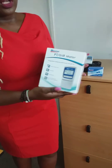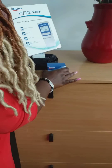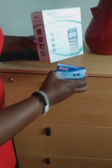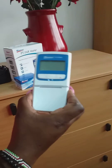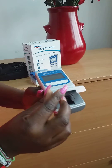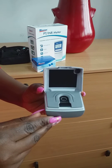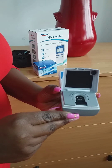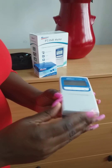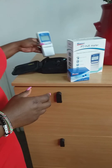We call it the PT INR meter or coagulation meter. As you can see, it comes with a pack of strips. You take your strips and place one strip at a time into this particular slot. You then take a drop of blood equivalent to around 15 microliters, place it right on the strip, close it, and within two minutes you're able to get your results for either PT or INR.